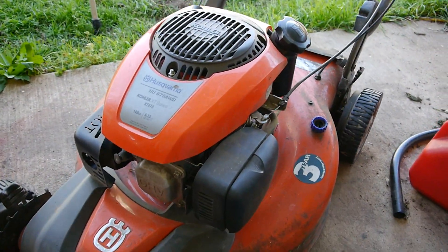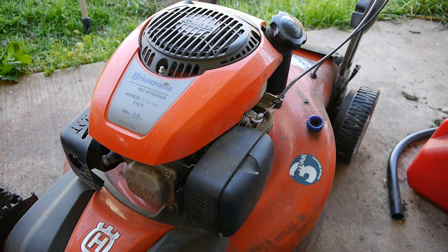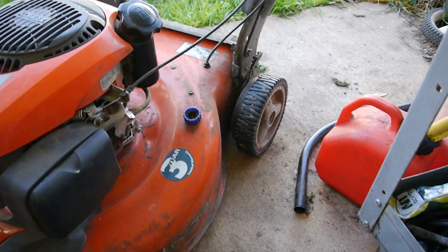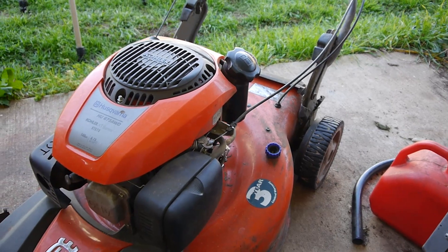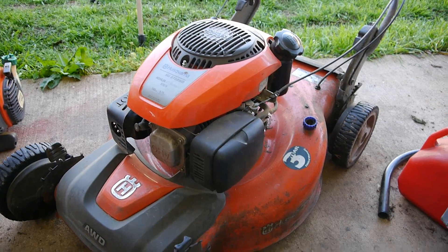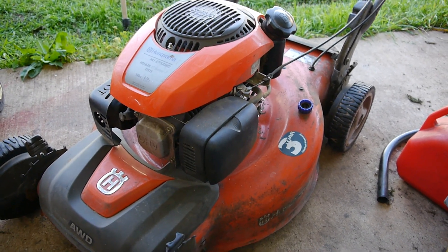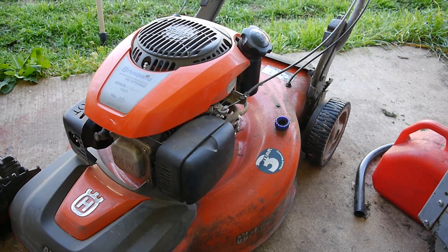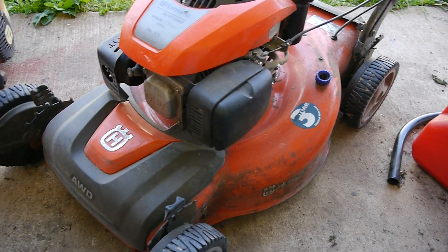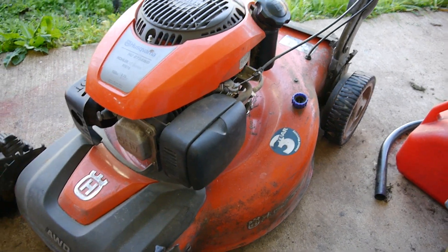So here's the mower. You can see it's the Husqvarna. It has a 6.75 — it's an all-wheel drive Kohler engine on it. It looks a little dirty, but it's in overall great shape. I have not started it yet, but the guy said he was going to try to mow his yard and it was running kind of rough — pulsating, going up and down. So I'm going to go through and clean the carburetor out and give it an overall tune-up for him.